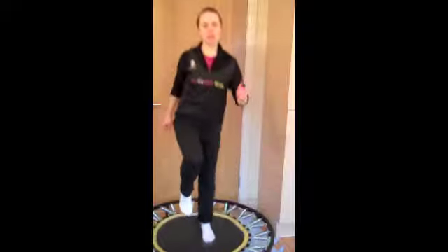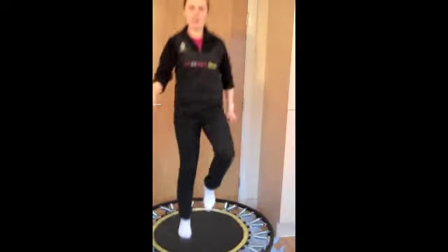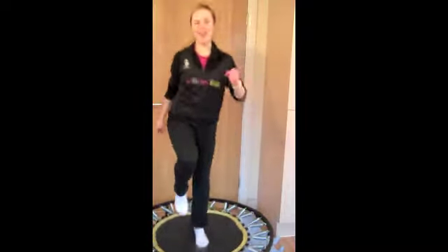So go into a jog, knees coming up nice and high. Use the arms as well, even though we're not doing an arm workout today — it can help power your legs. Just get nice and warmed up and get the heart rate up a little bit. It's always good to get the heart rate up; it will help improve your fitness if you do that a few times during the day.